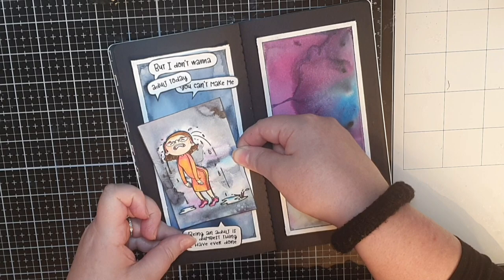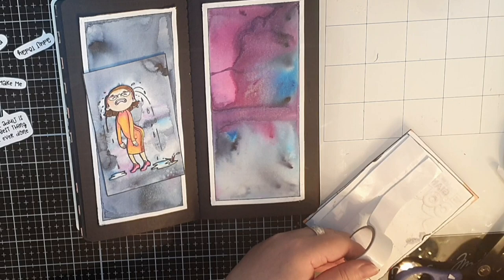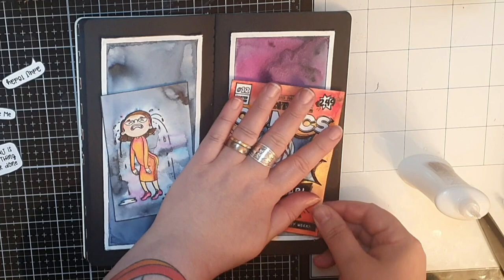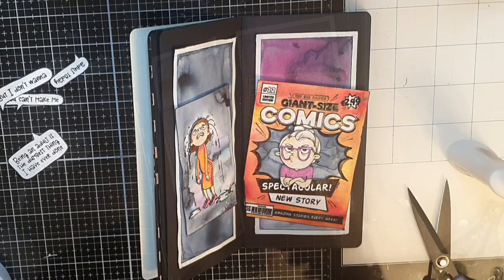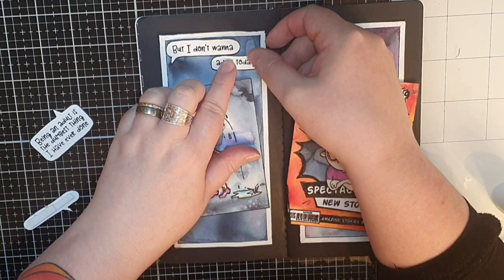Next I put foam tape behind the comic book page, and I always use some liquid glue as well to give myself some wiggle room when gluing down images. I cut off one corner so it will be possible to close the journal. Finally it's time to glue down the sentiments that say 'Nope,' 'but I don't wanna adult today,' 'you can't make me,' and 'being an adult is the dumbest thing I have ever done.' When my speech bubbles are in place, these Whimsy mixed media art journaling pages are finished.